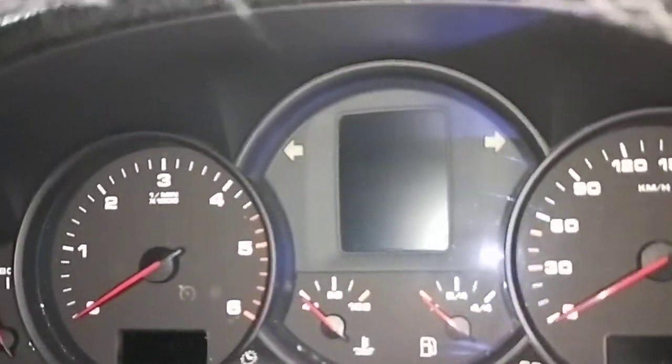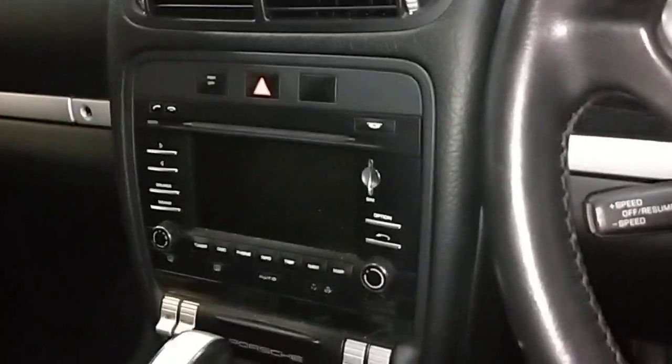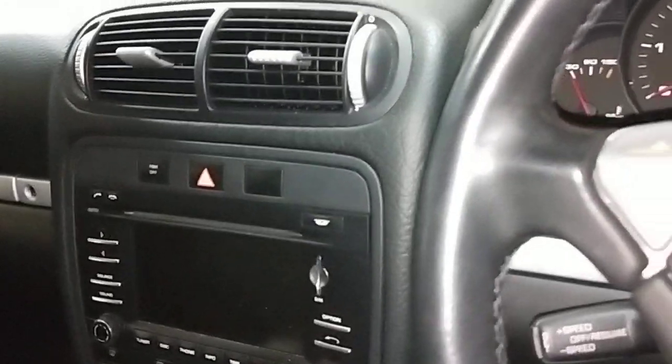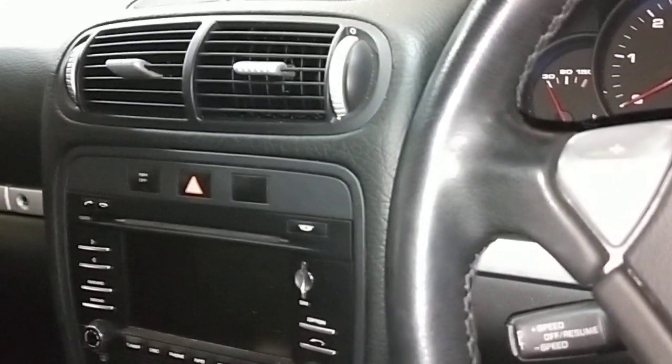And the PCM — it's not displaying properly here, so it's starting to play up. There is a PCM upgrade I do for this model, which includes a reverse camera, front camera, digital radio, external Bluetooth, navigation, and so on.